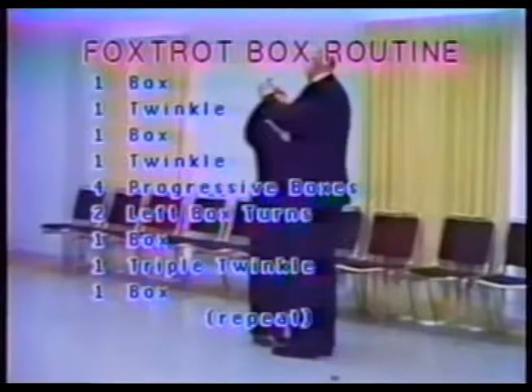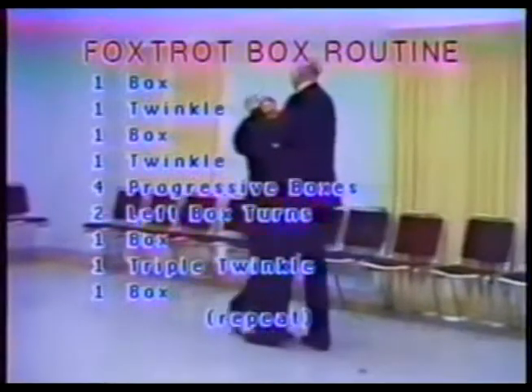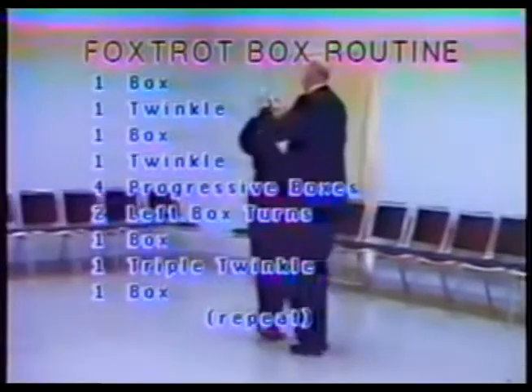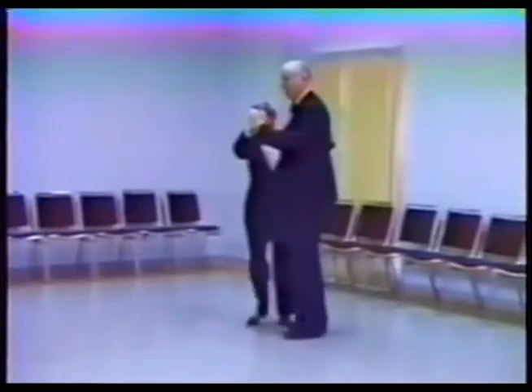Starting with a box: ready and forward, left, brush, side, together, back, right. Now single twinkle, half a box — side, open out, cross through, side, together. And box: side, together, back, right. Side, together and twinkle, side, open out.